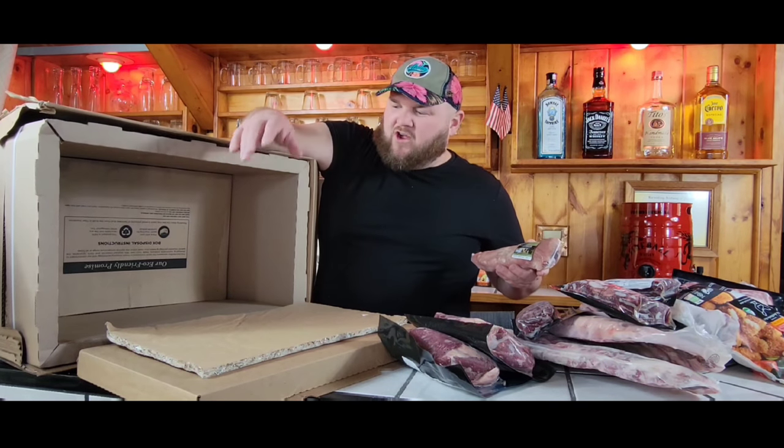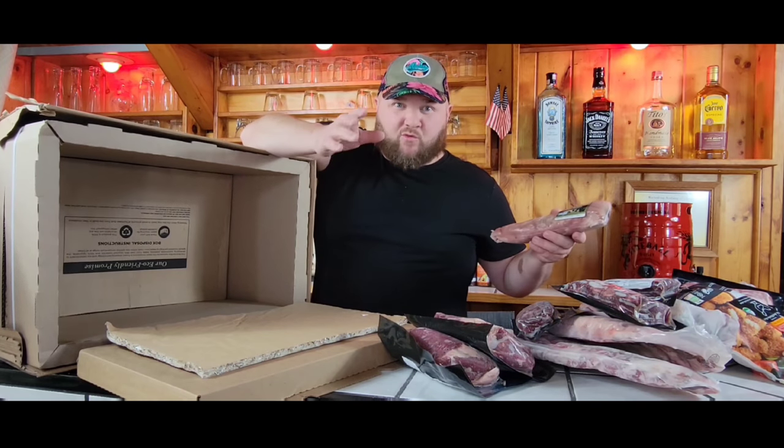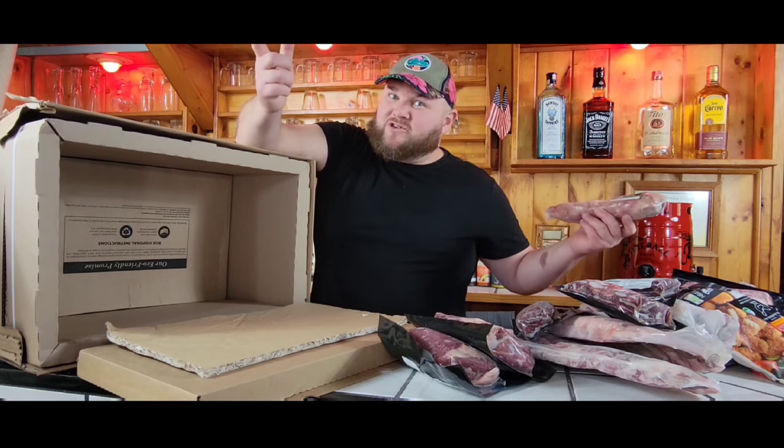Alright, so this is what it's like when you order from ButcherBox. Check out our links in the description to any of these individual products, and subscribe to the channel so you can see us cook all this stuff up. Hope you enjoyed.